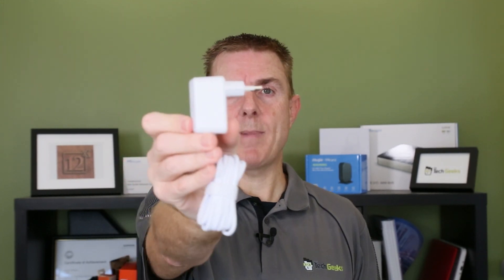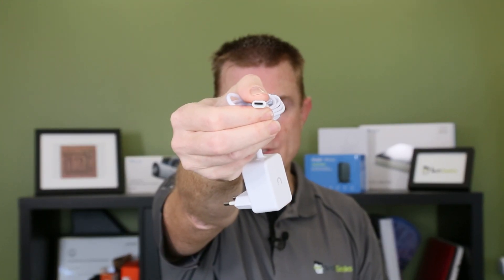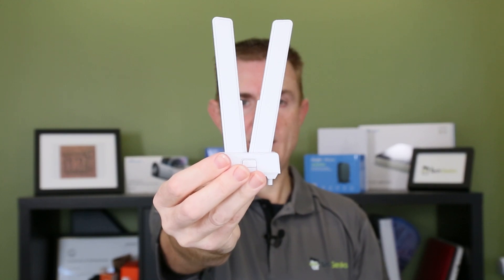You will get a power pack. This one is European — whether we're going to see an Australian version of this I'm not totally sure, but we probably will. It is about a couple of metres of cable and it is a standard USB-C input, as you can see — that's the European plug on there. You are also going to get the antennas, which I'll show you how those fit together in a moment.